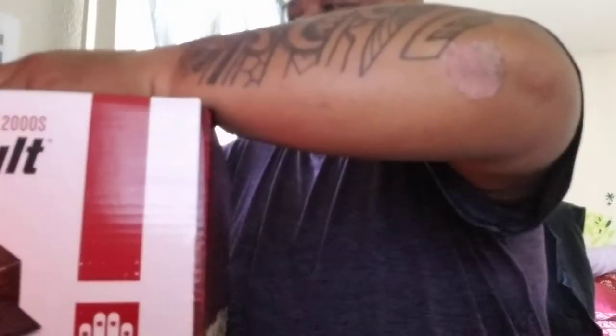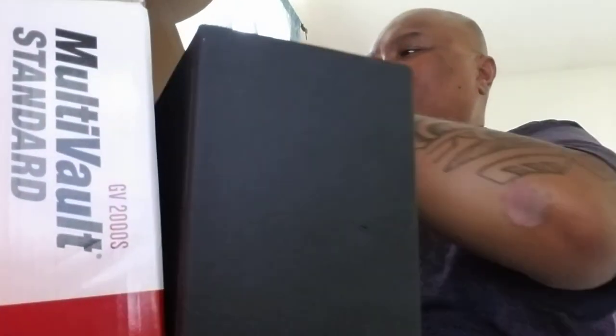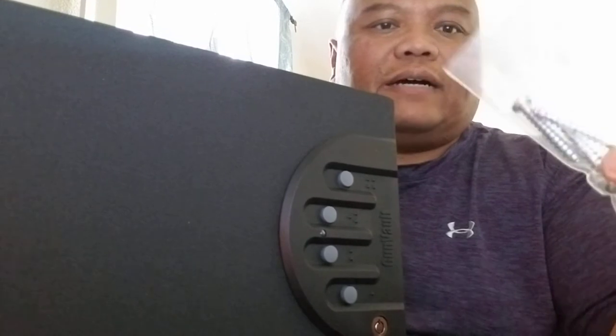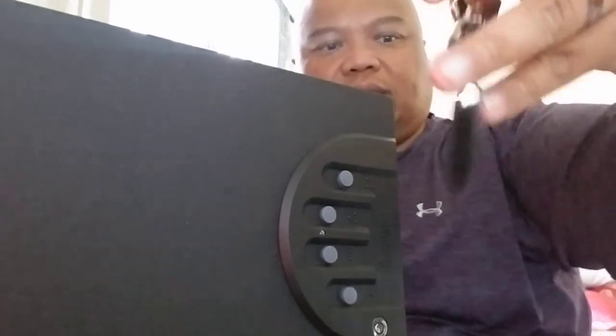I'm going to take everything out and show you. It's a pretty big box — empty box, plastic padding, and there's the safe itself standing on its side. What you get is three screws, two sets of keys, a GunVault keychain, and the instruction manual.